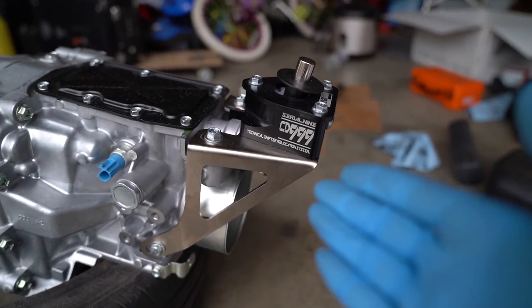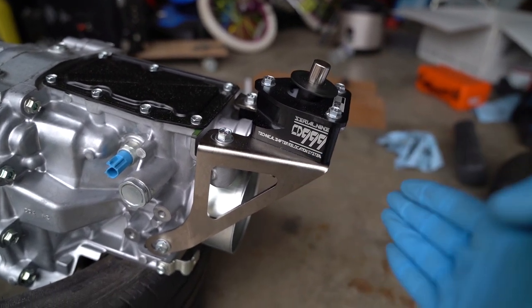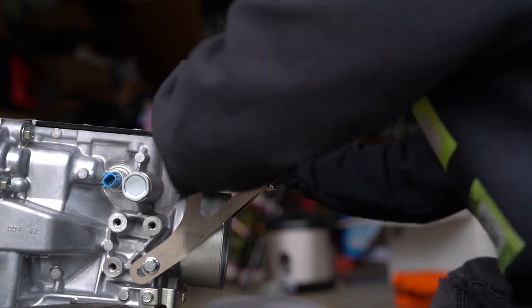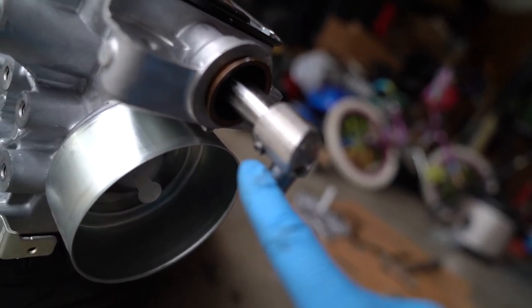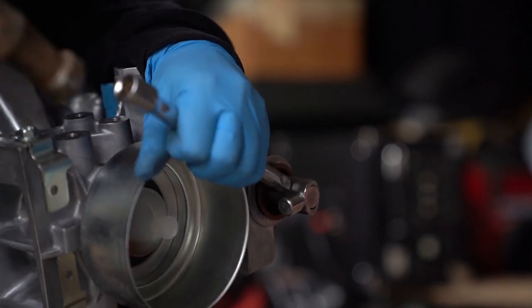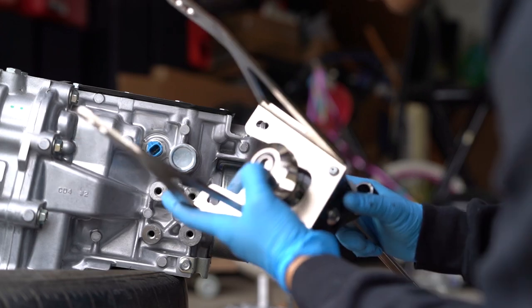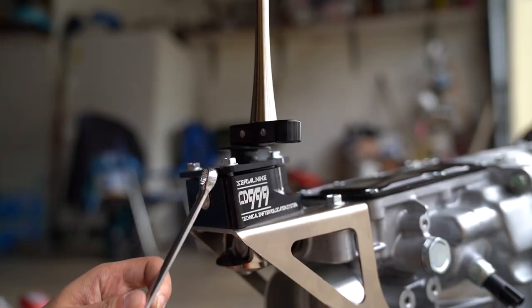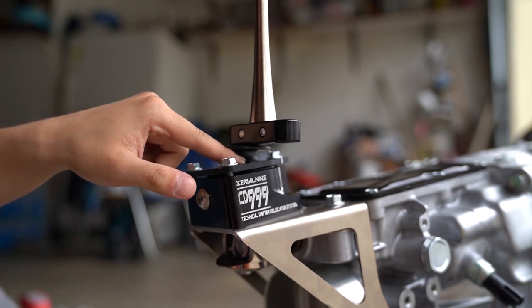This is the Serial Nine shifter relocation product. Usually on the CD009 the shifter sits way back, and the SC's trans tunnel is too short for the normal CD009 location, so this product scoots it forward. The roll pin was protruding too far out — they recommend it be flush — so I need to smack it in. Putting on the shifter is low-key hard. Make sure you don't lose the bearing because it can fall out easily. For reverse lockout, I'm putting the car in fifth gear and pushing the plate all the way to the left so it hits the reverse lockout mechanism, then tightening all the bolts down.